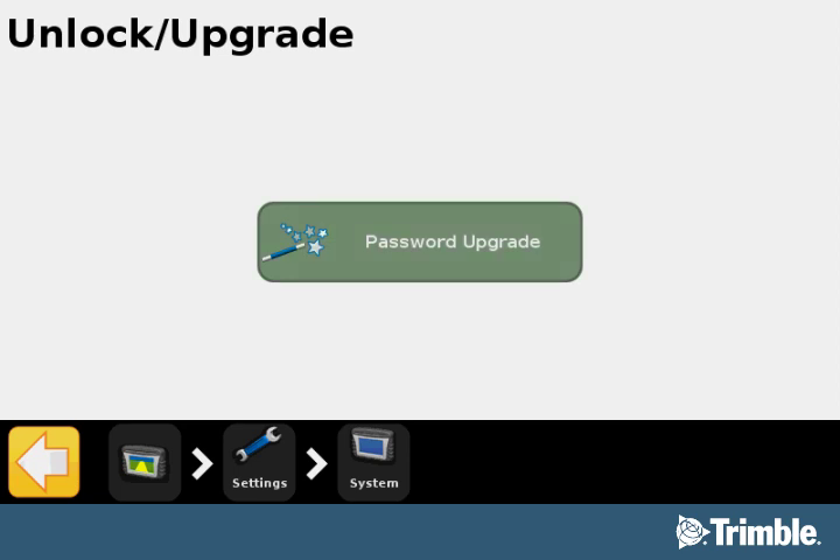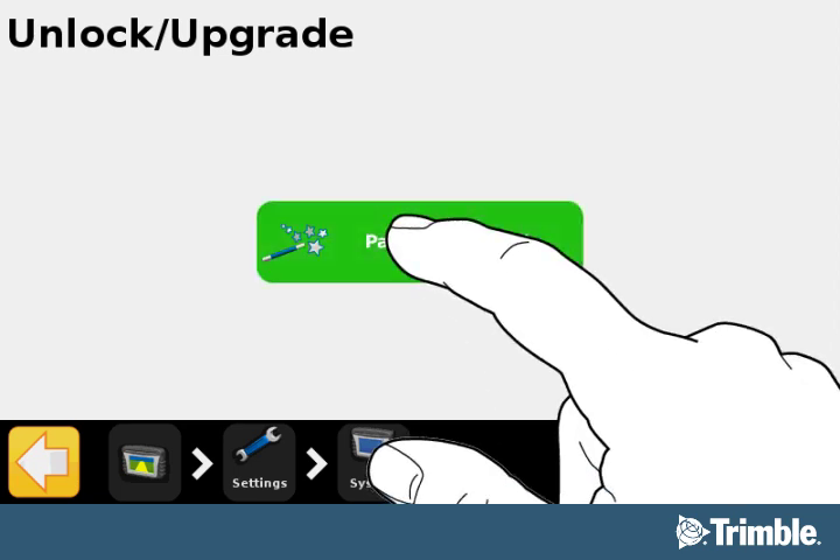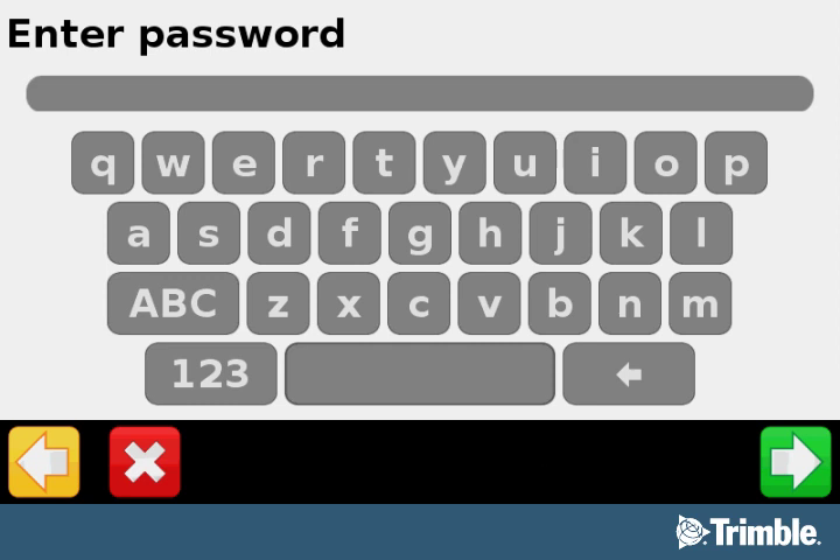To enter your password, select the Password Upgrade button. A virtual keyboard will open so you can enter the password that was emailed to you. The password is not case sensitive. It also does not require hyphens, even if they appear in your password.